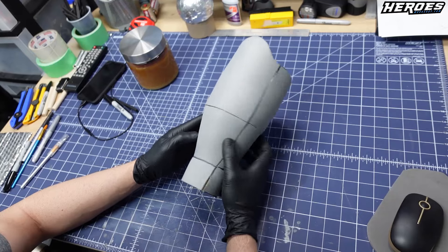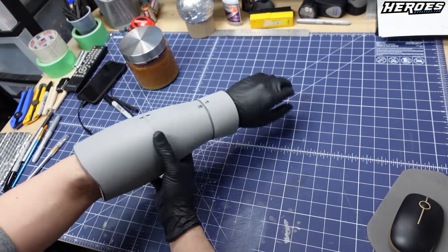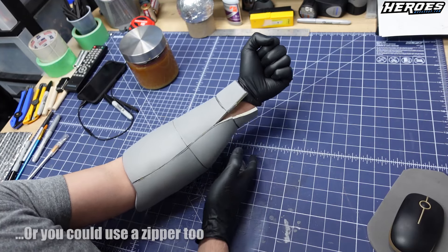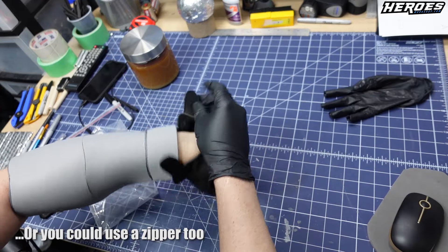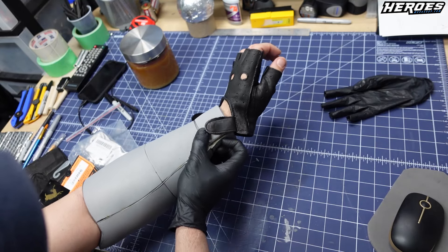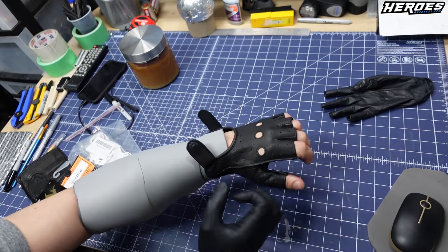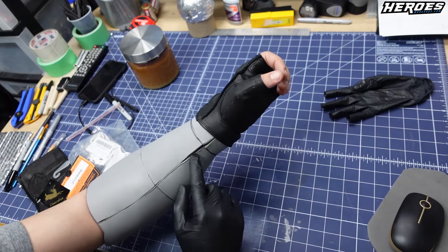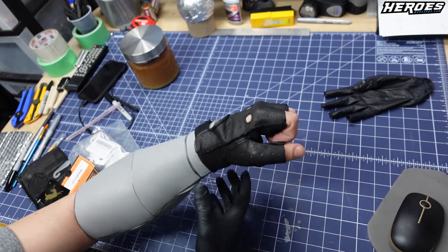Okay, so this is the forearm section assembled. I left the wrist open so I'm going to try to put it on now. What I'm going to do is put velcro here and then put it on — have a nice piece of velcro, close it and it should be fine. So if you have the velcro attached right here, you have your arm and you just use this. I suggest still putting velcro so that it's a little bit more closed. This glove — I'll link this in the description — you can find these in any style.